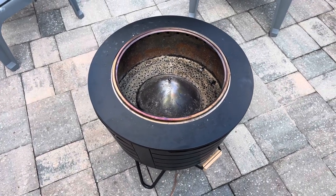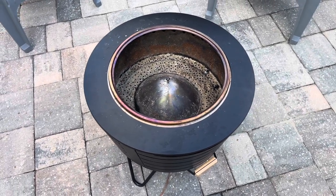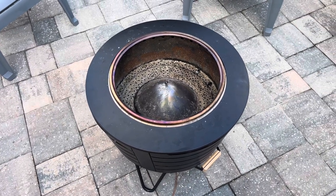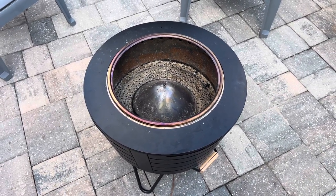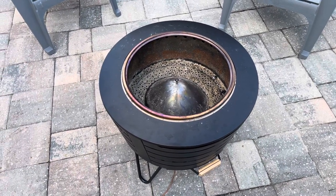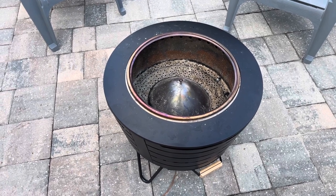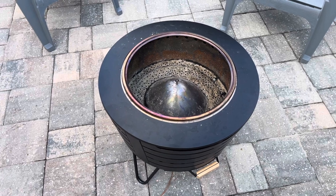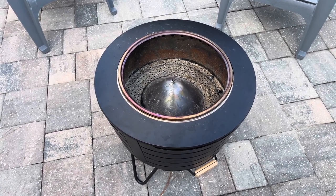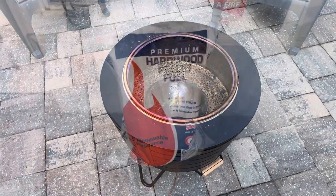I wanted to see what I could do so that I didn't have to use those fire packs and could do my own thing. What I did was pick up some wood pellets — they're about five bucks a bag at a local Tractor Supply store, 40-pound bags. For 20 bucks I got four bags. I'll show you my little kit — what I use to keep my fires going, some with wood pellets and some with actual firewood.